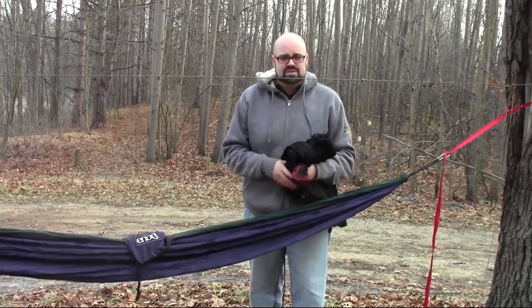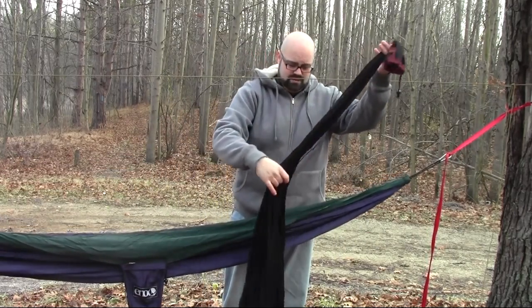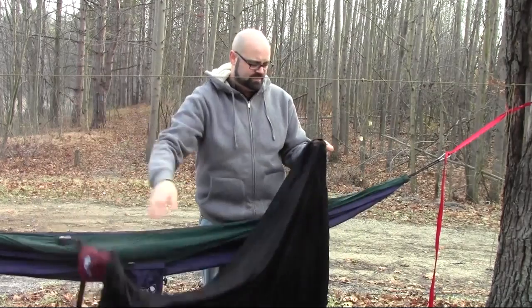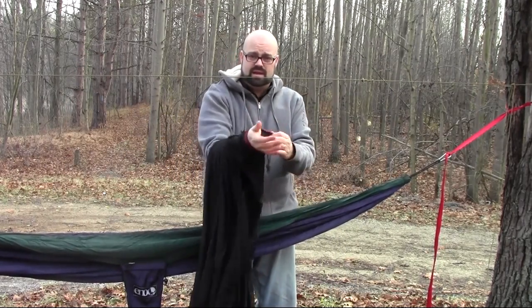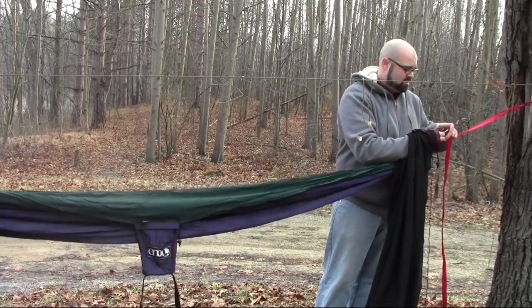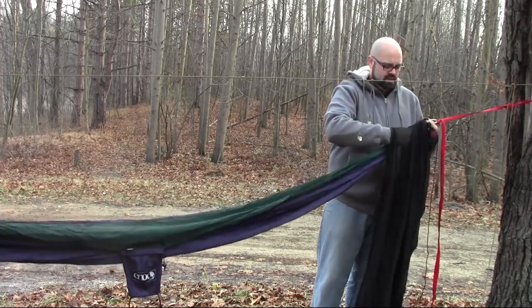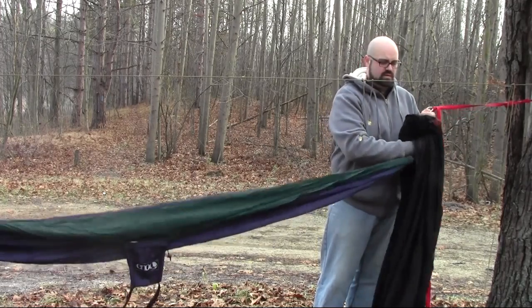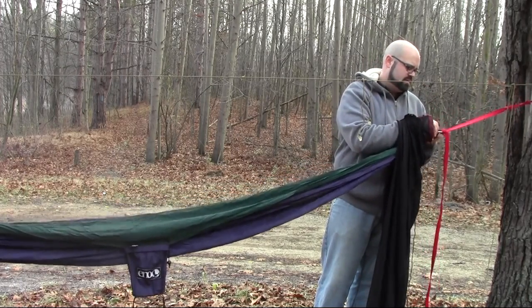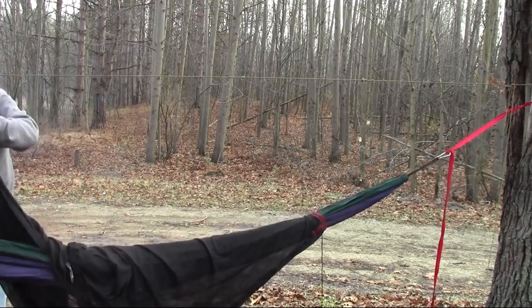The first thing you want to do when setting it up is make sure the bag on your ENO hammock is empty, otherwise this doesn't work very well. Take your bug net and unzip it, reach inside and bring your hand all the way to the end so your hand sticks out of that end. Then take the carabiner on one side, unclip it, bring the hammock through on that side, and clip it back up to your carabiner.